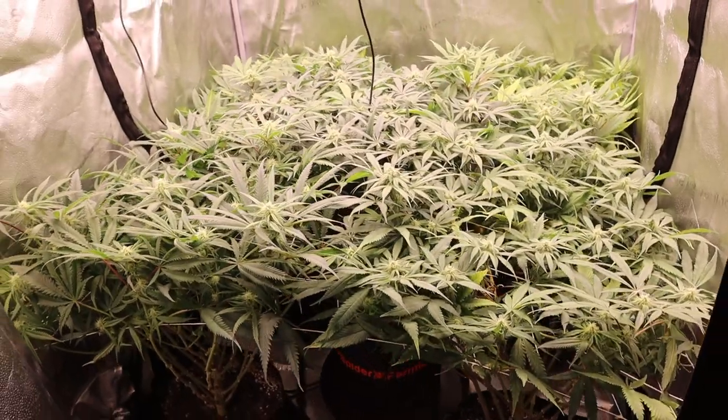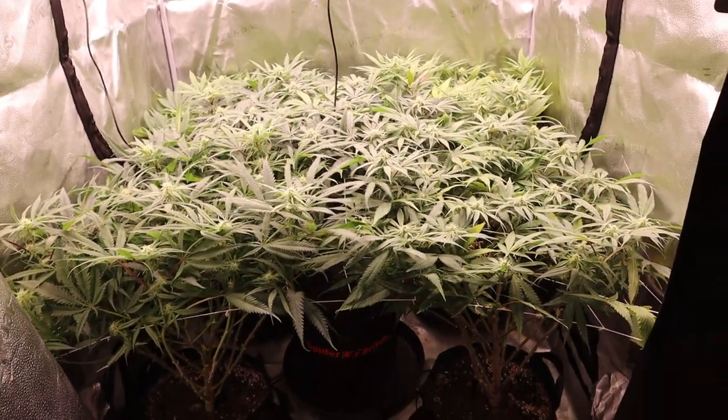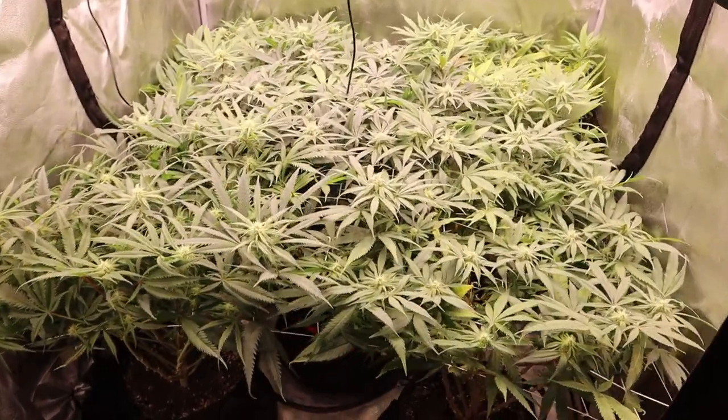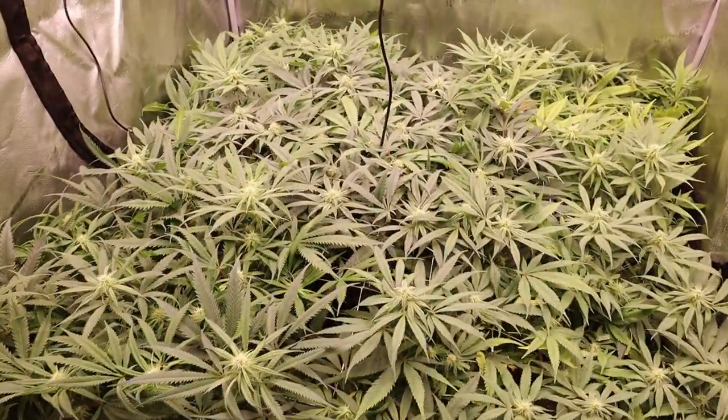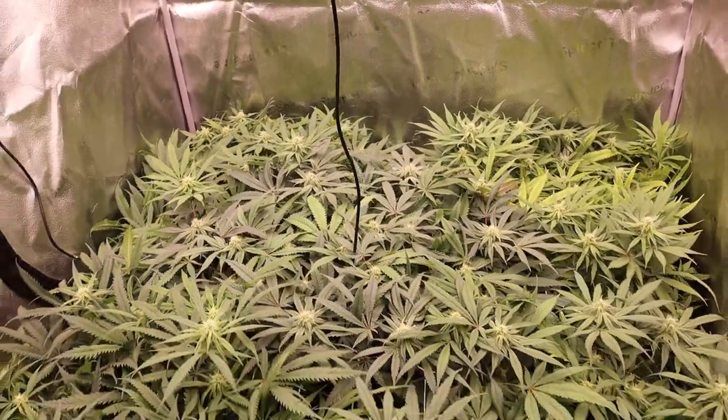To be real with you guys, I only lollipoped the front three, and that's honestly just because getting to the back two would have required some contortion that my old body just can't do. This tent does have doors on the sides, which would be really helpful...